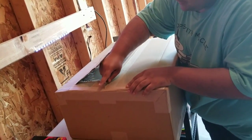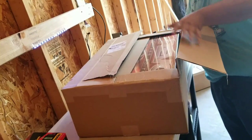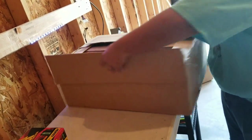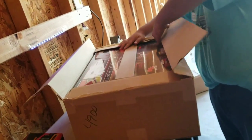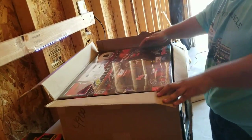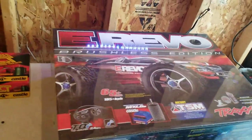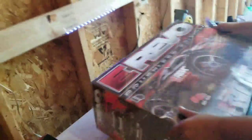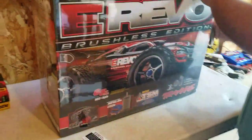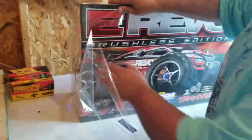I just ripped the box. I'm going to get in here. As you can see, I've got a 1/10 brushless E-Revo with a Castle system — the new MX-6L from Traxxas and Castle. I'm going to put the unboxing together for you guys.